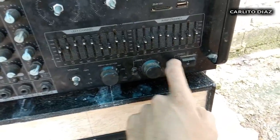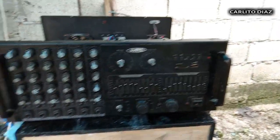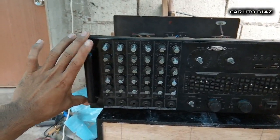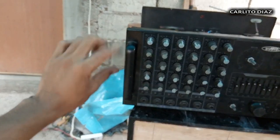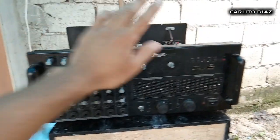Power light, saka power switch — sa kanilang harap merong handle. Medyo malaki yung kanilang lapad, siguro nasa 8 inches po ito.